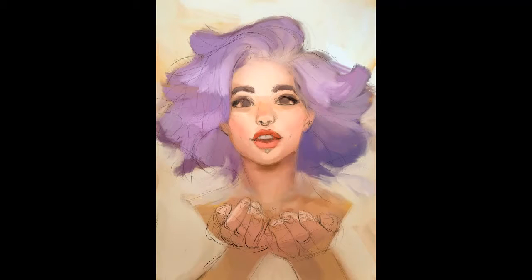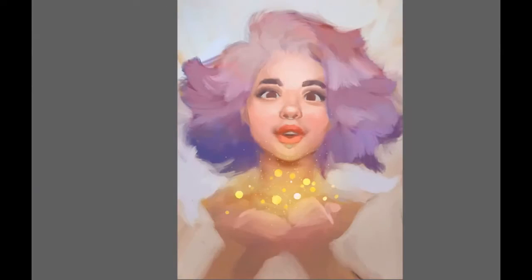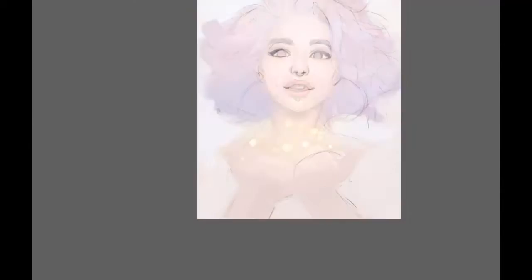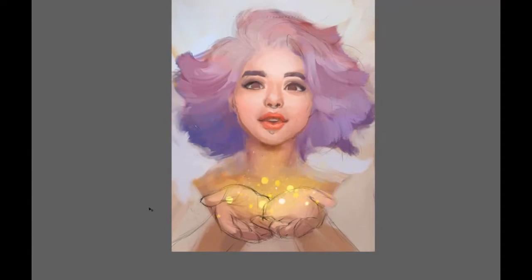Unfortunately my recording crashed when I was putting in the first colors, so this is the first step you get to see. In short, my first step is always to fill the whole canvas with one color. I don't like to start from white — I prefer to start with a color that will harmonize the whole composition. For this picture I went with a pale orange background, then slowly with a very big brush I start to build up the color composition of the whole picture, not yet thinking about the details at all.